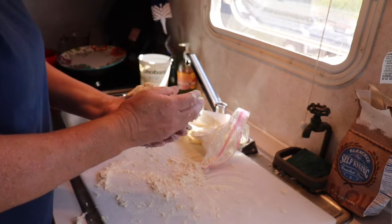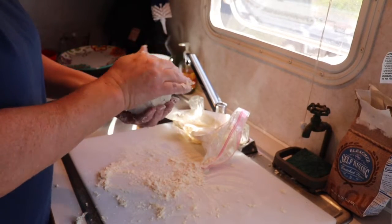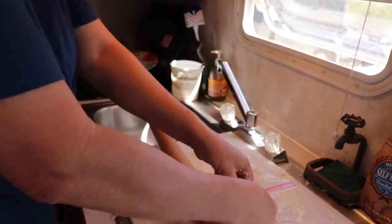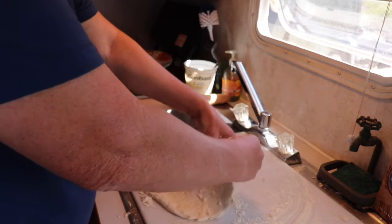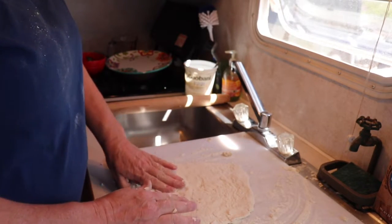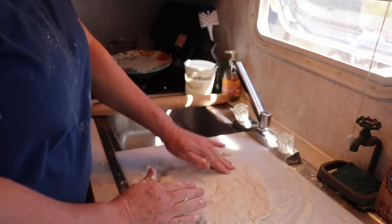Form it into a little dough ball and let it sit for maybe five minutes or so. I rolled it out in the plastic bag — this is how it came out. I would let it rest another five minutes or so before you start cooking it.